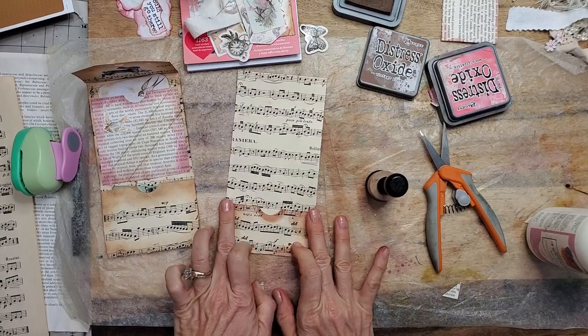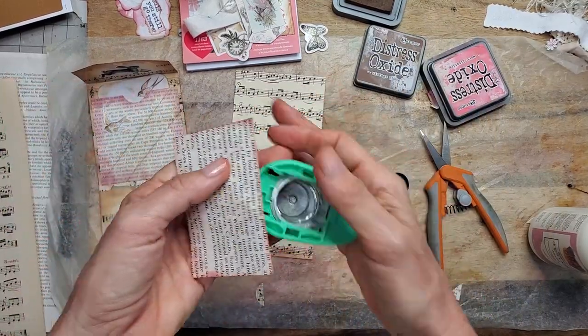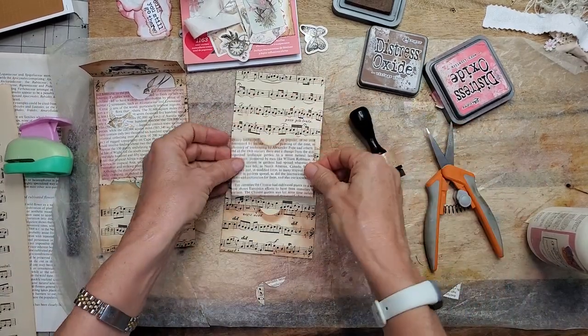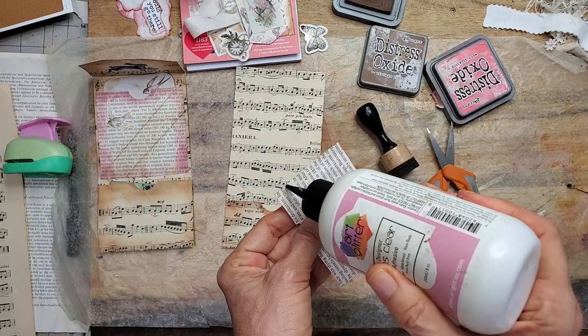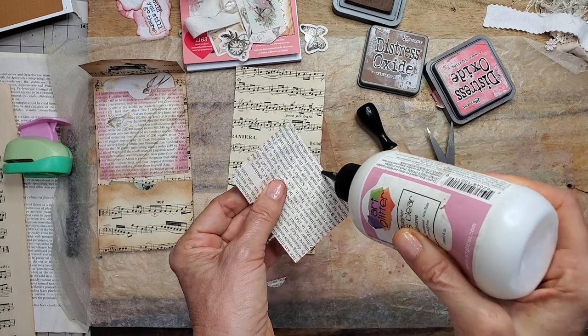So we're going to glue that baby down. We've got baby number two, and we're going to give it a little clip while I think of it — brain is working today. I'm going to put this one here. Because we're only using one page, we get two pockets. If you use two or more pages, you can get three pockets.